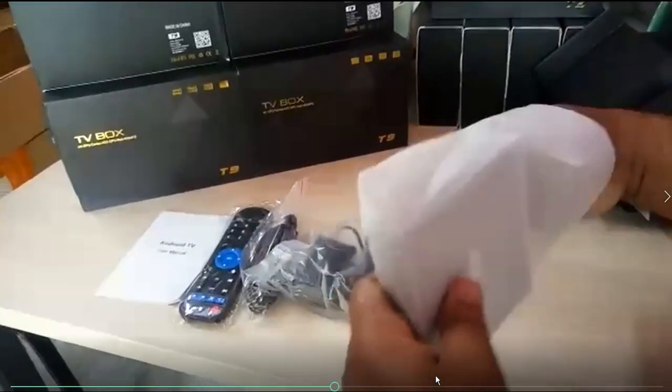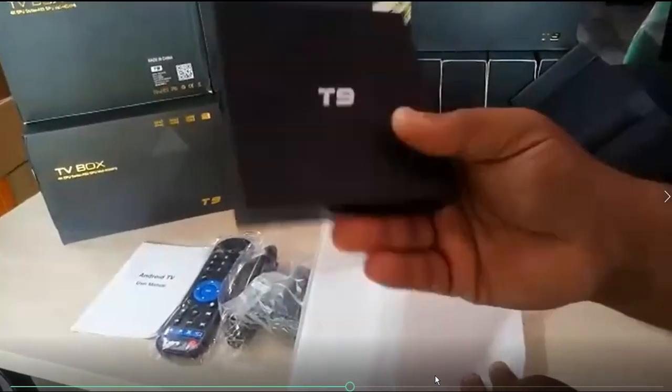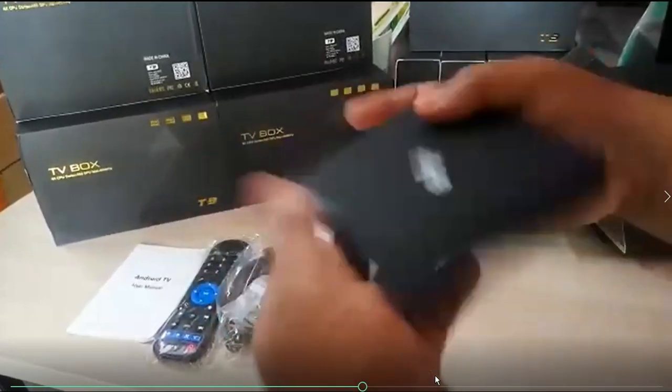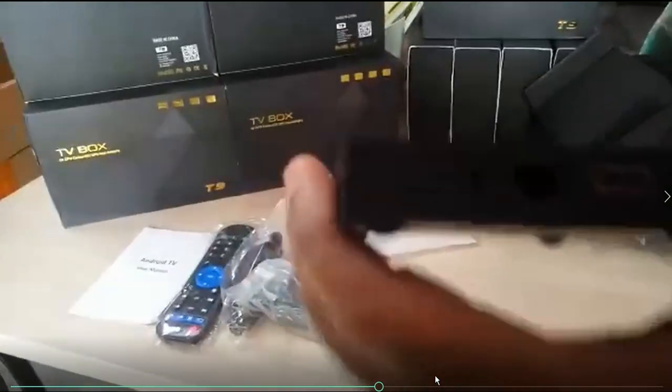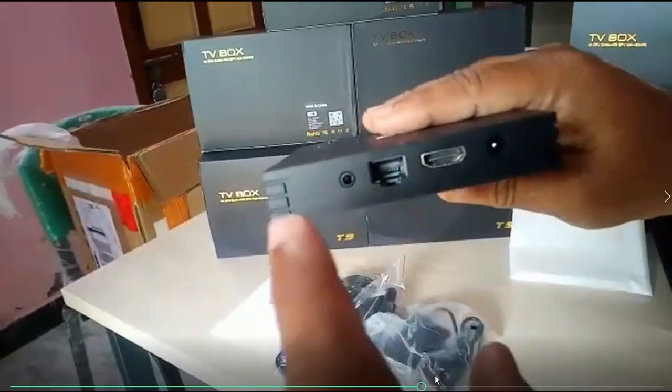The design of the device looks great — a really cool-looking design. On one side, you have the power adapter port to connect to the power source, an HDMI port, an Ethernet port for network connectivity, and an AV port on the other side.